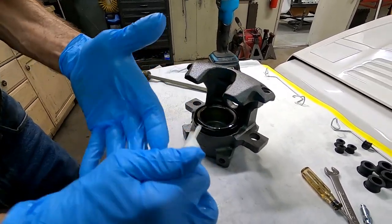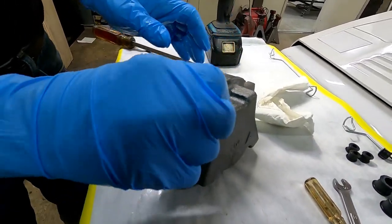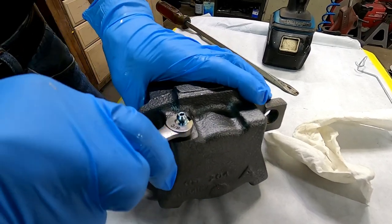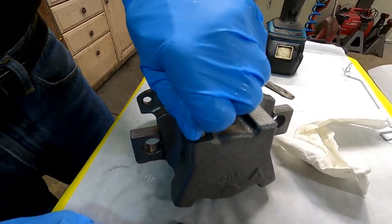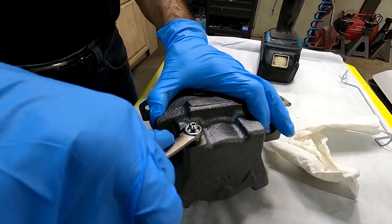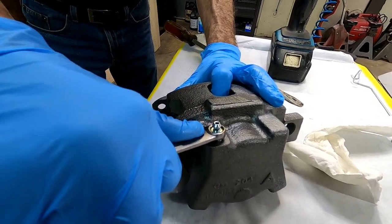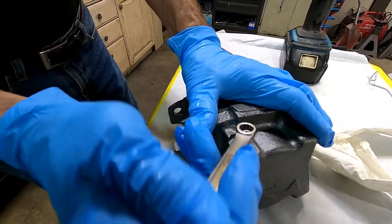The next step is the bleeder screw — it should go in with your fingers. If it doesn't, clean the threads a little more with a wire brush. This is a brand new bleeder screw with a taper on the end, and that taper matches up with the taper inside the caliper — we have to mate these two together. Crank down on it; it seems a little soft at first and then it gets rock hard — that's where you stop. Then loosen it up and just snug it; that'll make it easier to bleed.